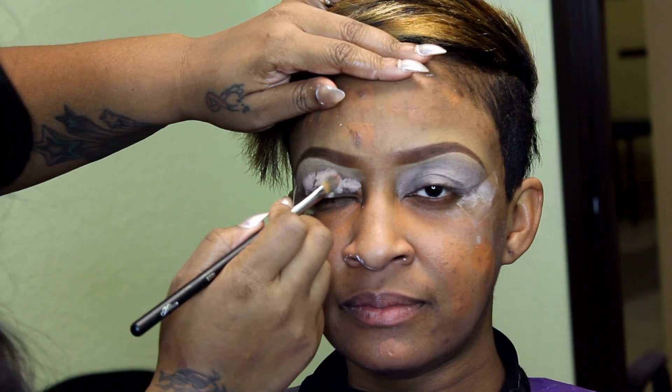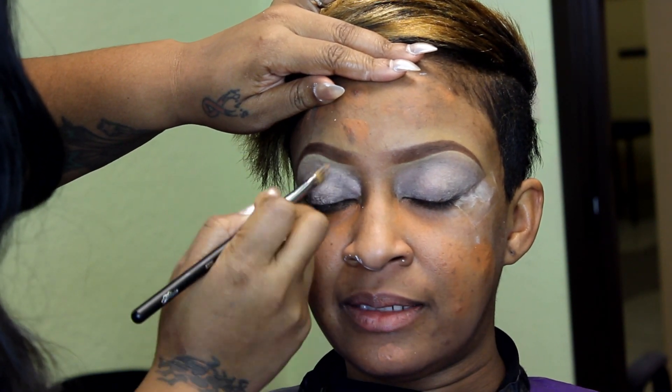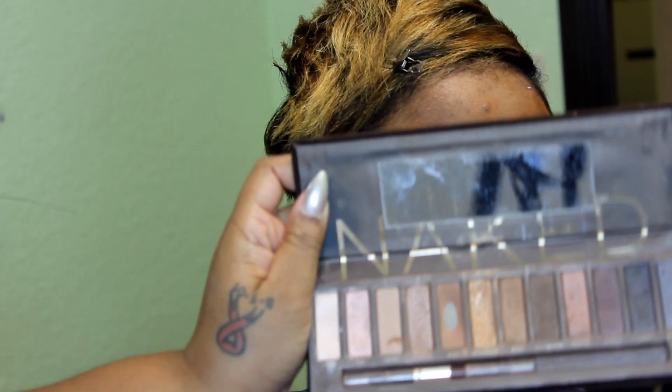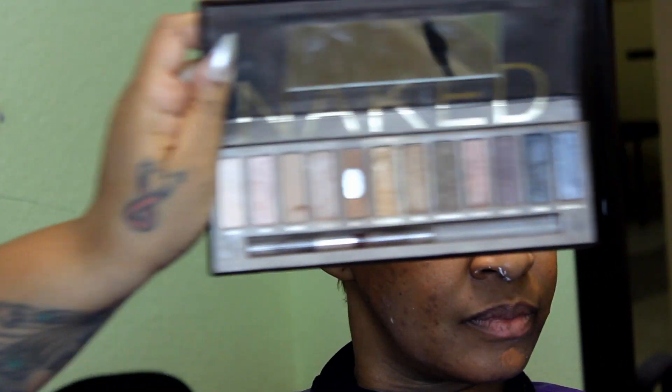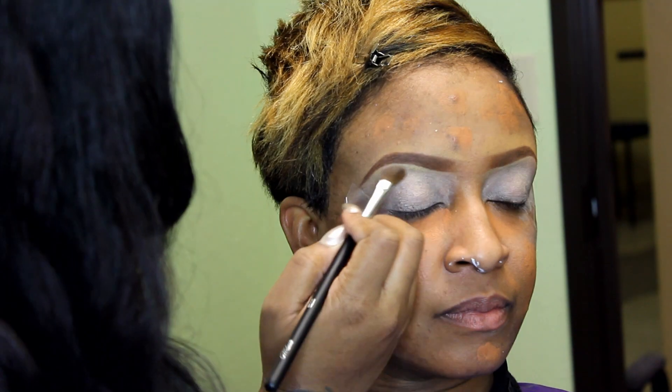This is MAC Paint Pot in Paint Leaf, using the concealer brush — I'm just going to work that in. All of these brushes are very good and I'm going to use them for multiple uses. Now I'm going in with the Urban Decay Naked Palette, taking Sin with the angled shadow brush and using that as a brow bone highlight.